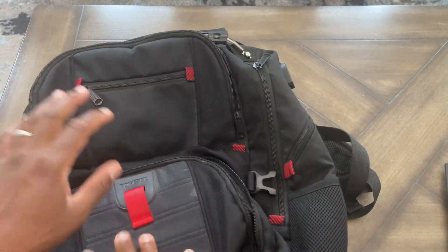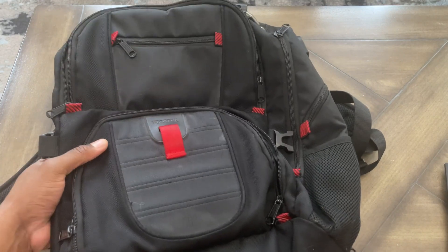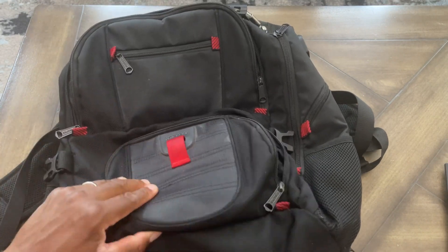There's definitely another zipper up here as well, so so many areas where you can store things. If you've been looking at this backpack, I highly recommend it for you or your child — it's definitely worth it. I hope this video gave you some value on it.